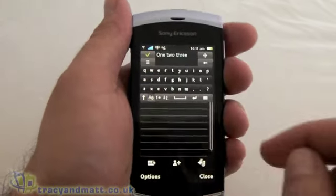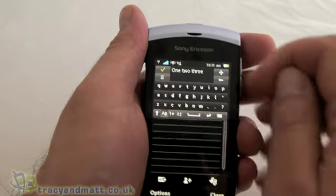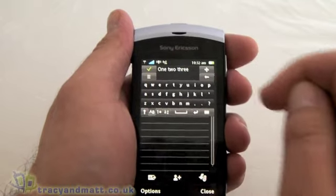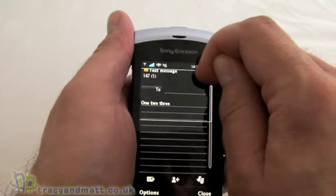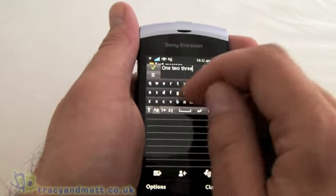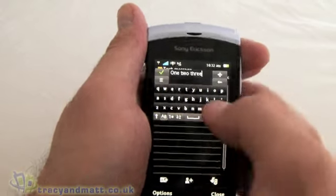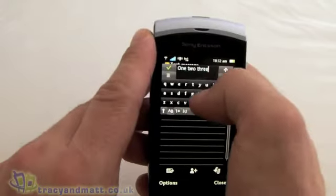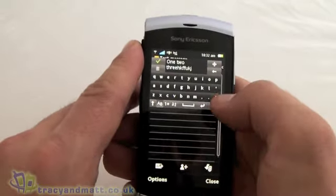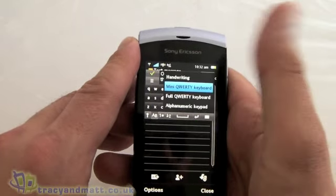Next to that we have the messaging application and while we're here I'll show you the keyboards. This one here is the mini QWERTY and as you can see it's at the top of the screen — you can actually move it from the top to the bottom. Why you would want it at the top I don't really know. It's absolutely tiny; it is possible to type on it but it's extremely hard. Certainly not one that I'd be using, but luckily we have some other options.